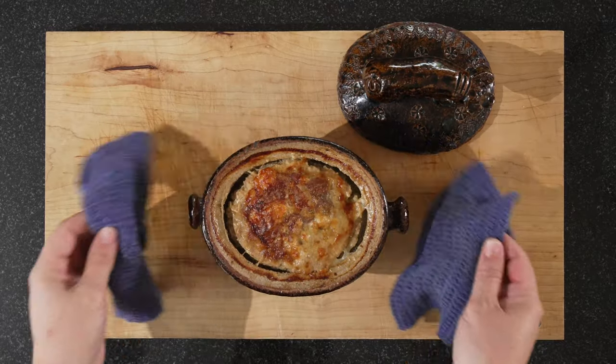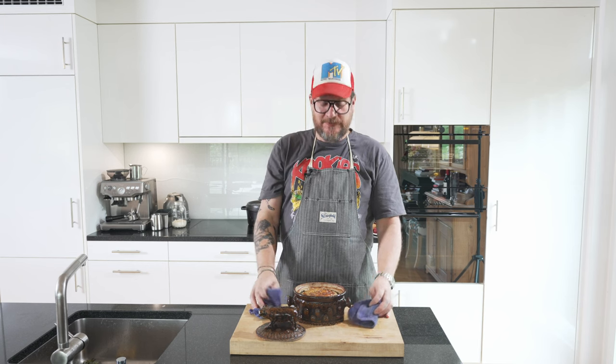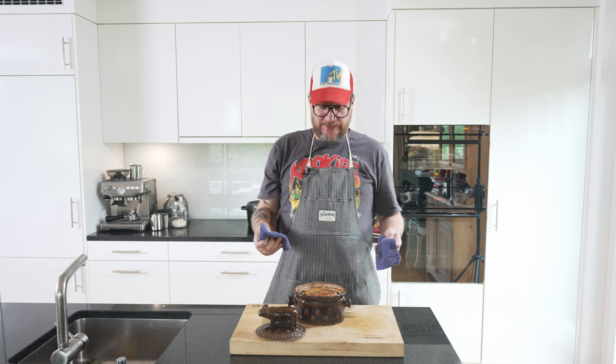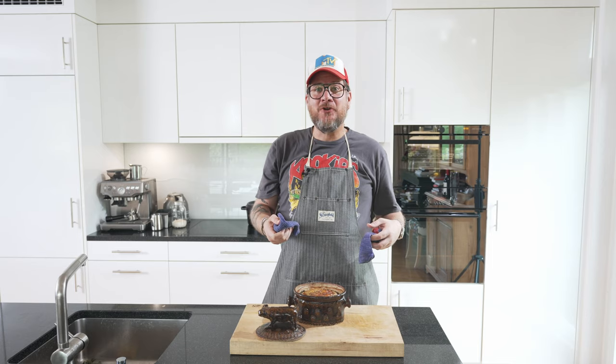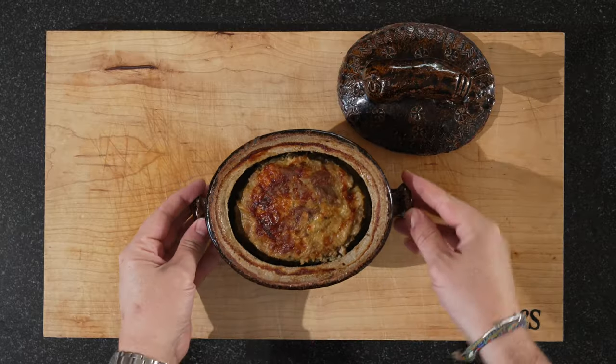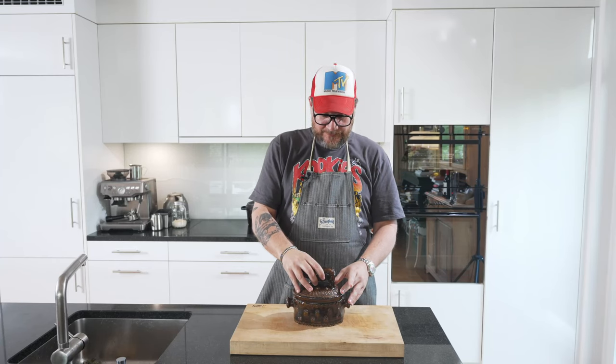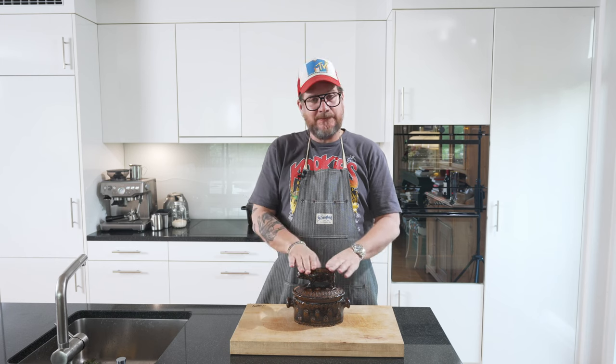And here we are — our terrine is done. It's been in for 90 minutes. The first step in the cooling down process is to leave it at room temperature for an hour. It's a waiting game. After one hour at room temperature, put the nice lid on and now it goes into the fridge at least overnight, ideally 24 hours.